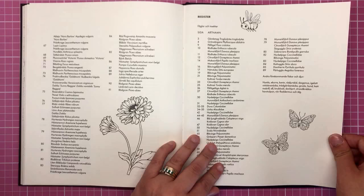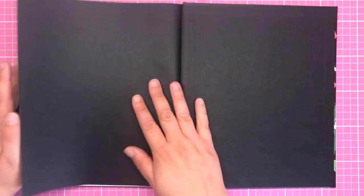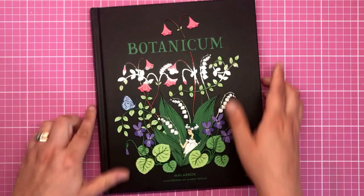At the very back we have a colour testing page where you can test out all your mediums — paints, markers, anything — just to check there won't be any bleed through. And then we have the back of the book. So that is the book in its entirety.